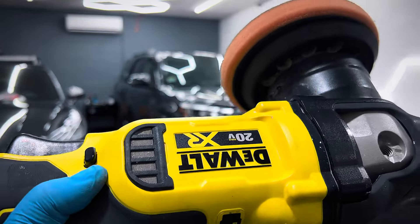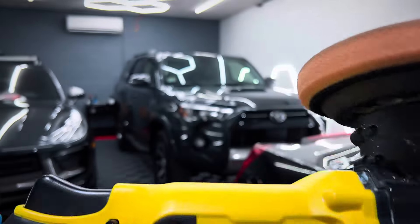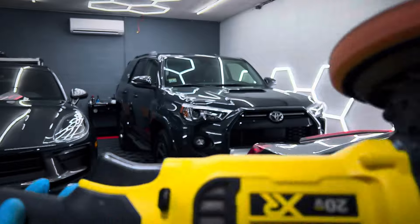It has taken quite the beating and I can't tell you how many times I've dropped it. Primarily I've been a mobile detailer. I have been caught out in all kinds of situations where this has gotten caught out in the rain, sprayed with a hose, fallen out of my truck. It has just taken an incredible beating.